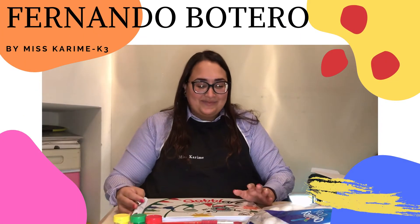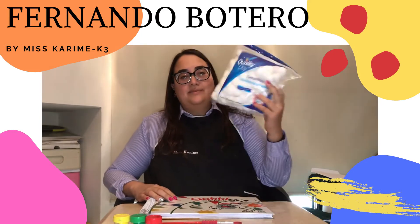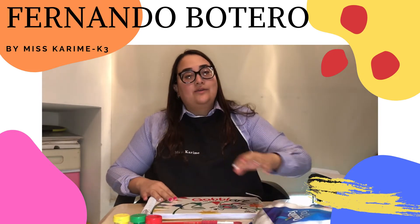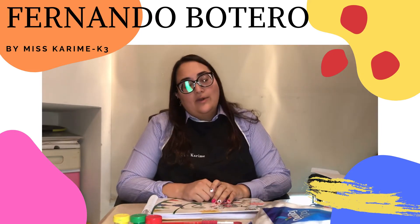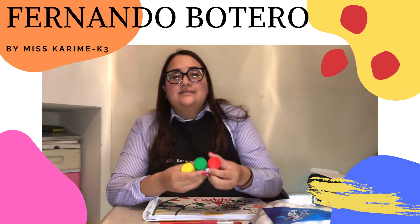Hello guys, how are you? Today you are going to need your book, some cotton, you can use a crayon or a color, a pencil, and some paint.